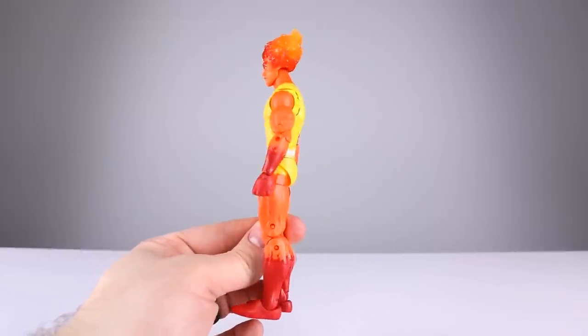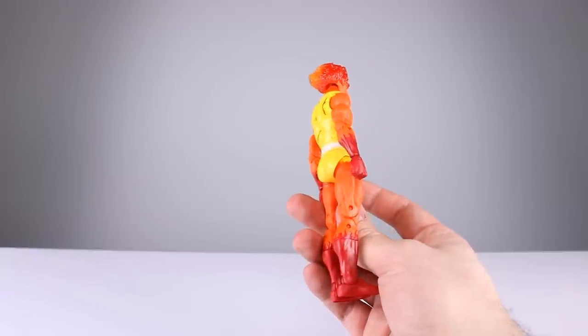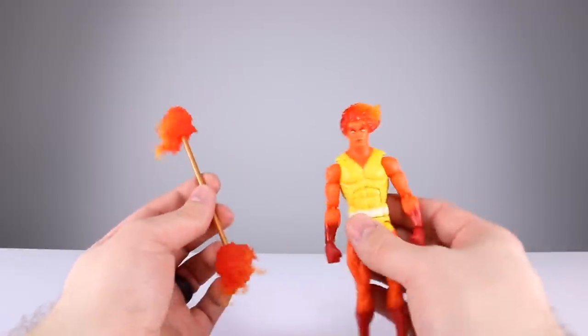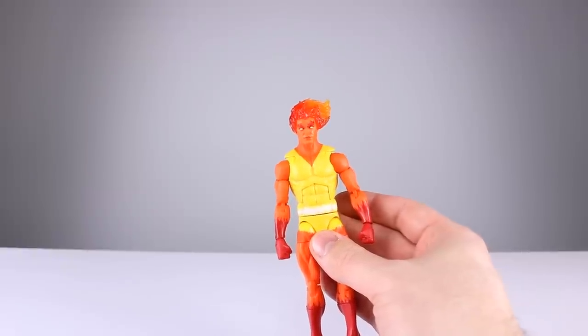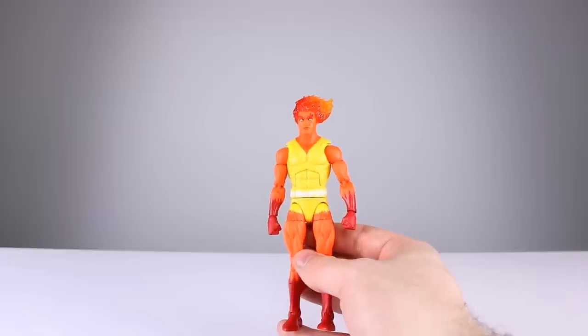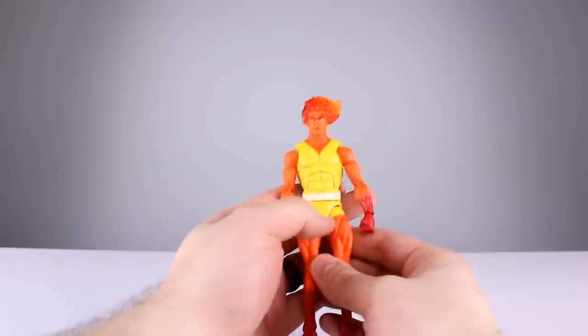For accessories, we get two fist hands and two gripping hands in the package. The gripping hands are the same ones we've seen a million times and they still suck — they're horrible at holding his fire stick. The fire on the stick doesn't look as good as the fire on the head, but it's acceptable for Marvel Legends standards. The stick is relatively heavy so that doesn't help. If you hold it in two hands it's not that bad, and people make those kinds of concessions for Marvel Legends all the time. Accessory-wise, five out of ten.